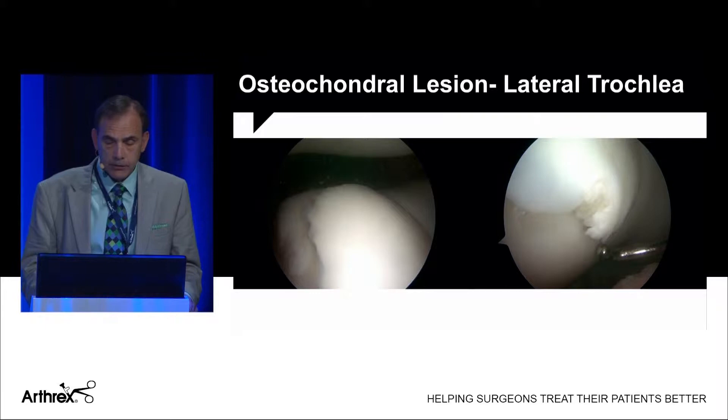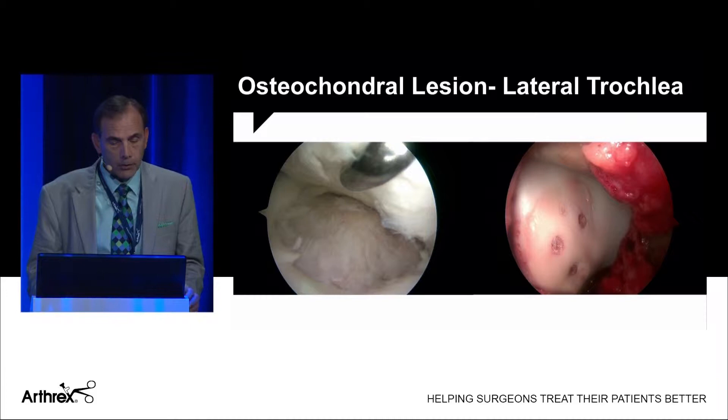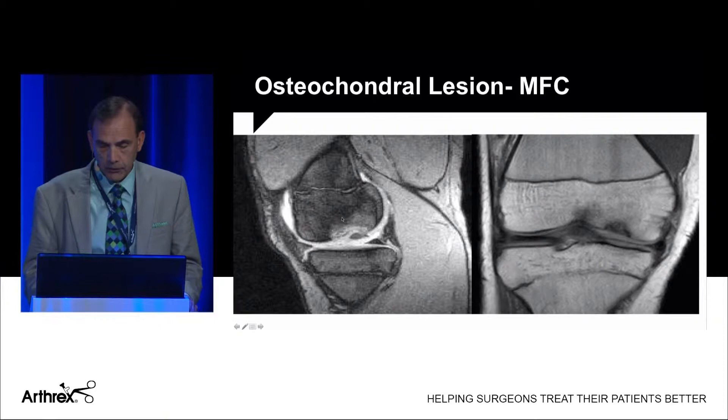Here's another lesion — a large lateral trochlear lesion in a 14-year-old that I chose to fixate as well, utilizing four biocompression screws. It's important to prepare the defect and remove the fibrous tissue before you insert the screws.